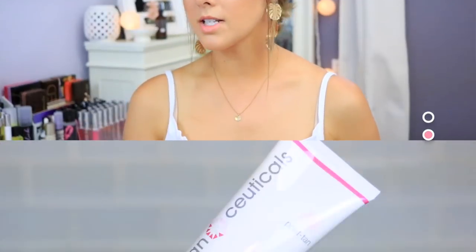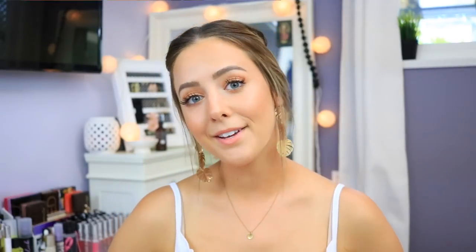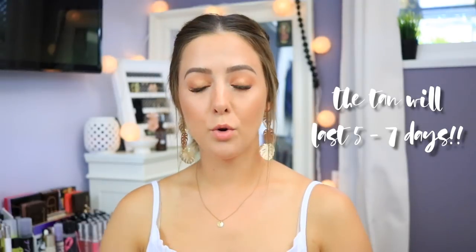Tan-ceuticals also has a post-tan product — the everyday tan extender — to maintain your tan. You can use it every single day after you tan; it has a little bit of DHA which is what actually tans your skin. It's perfect to bring on vacation to keep your tan from fading. You're supposed to wear the self-tanner for at least seven to eight hours. It didn't feel sticky at all — it felt like applying a regular lotion. The tan looks so good and natural, very even with no streakiness. I'm overall super impressed and happy these products are cruelty-free. Thank you to Tan-ceuticals — their website is in the description below. I hope you guys are having an amazing summer and I'll see you in my next one, bye!